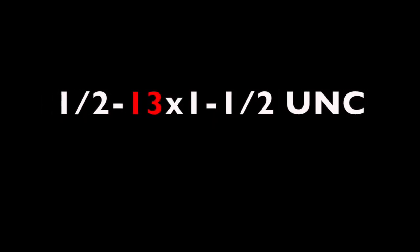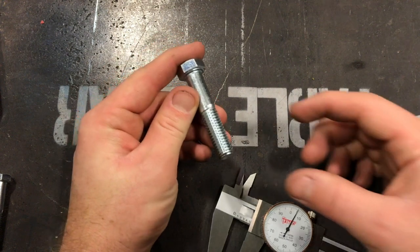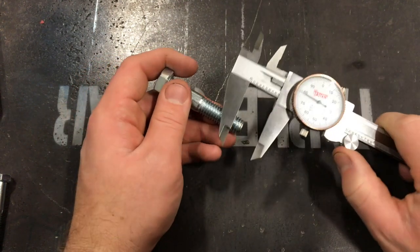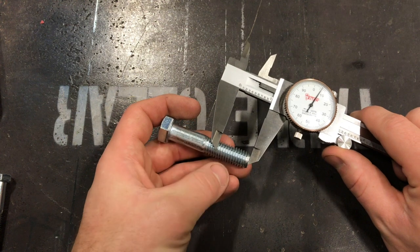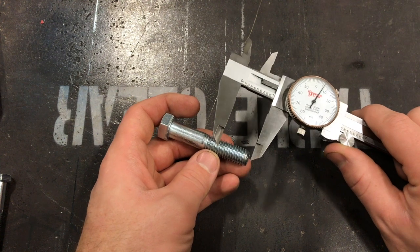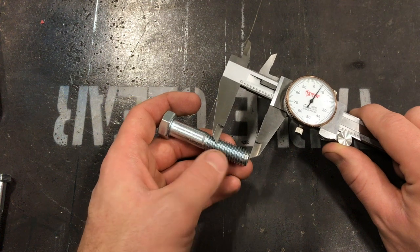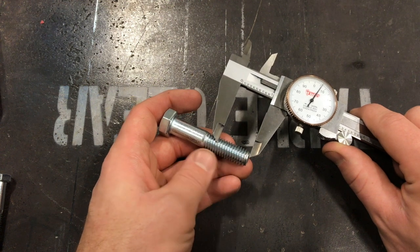The next thing listed is dash 13. Dash 13 is measuring how many threads per inch that bolt has. Even if the bolt has less than an inch of threads, it's still how many threads could fit within one inch. On this bolt, we have the correct size — if I measure one inch, there are 13 threads within that area. There are two different types of threads: fine and coarse. Some bolts even have a very fine thread. We can have up to 20 threads per inch or as few as 13, depending on the bolt. Make sure you're always looking at that to determine how many threads per inch you have.